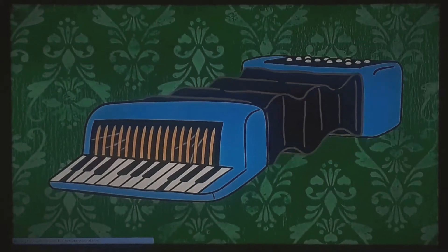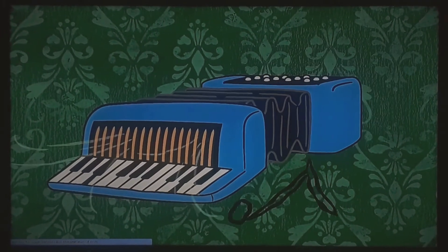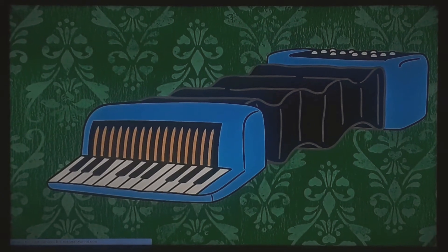The accordion makes a beautiful sound when you squeeze it. Sometimes you use keys to make different notes, just like on a piano.